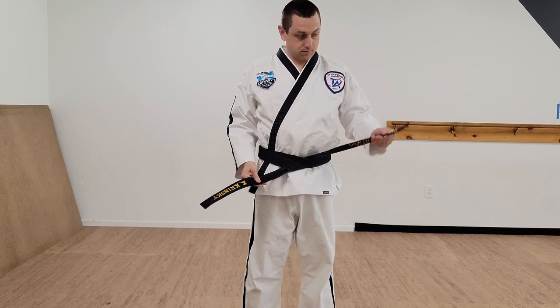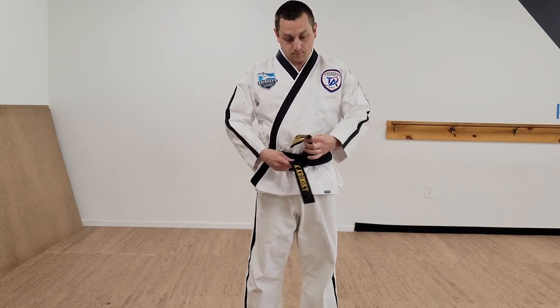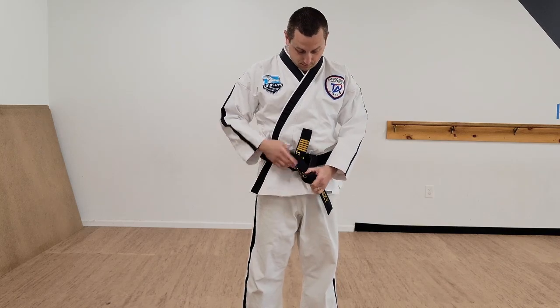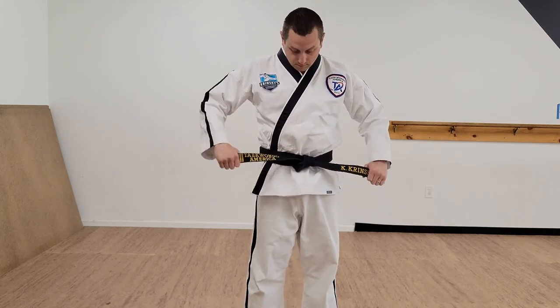You'll have a top side and a bottom side. The top goes over the bottom and around the loop out of the knot. And then you tighten your belt.